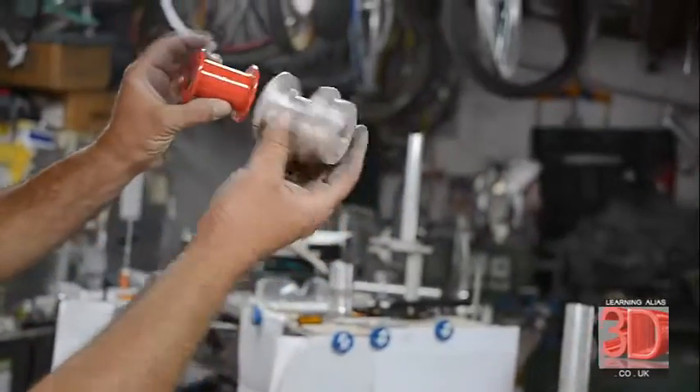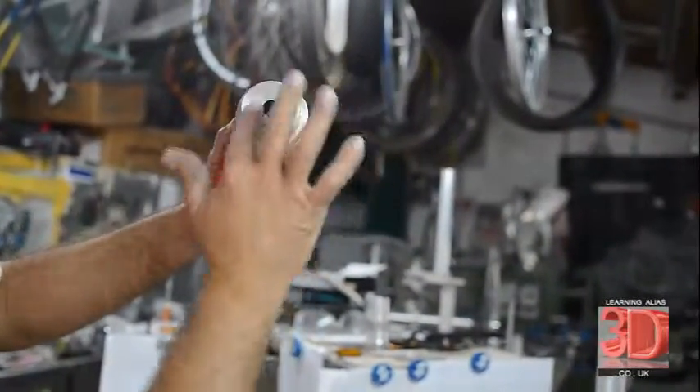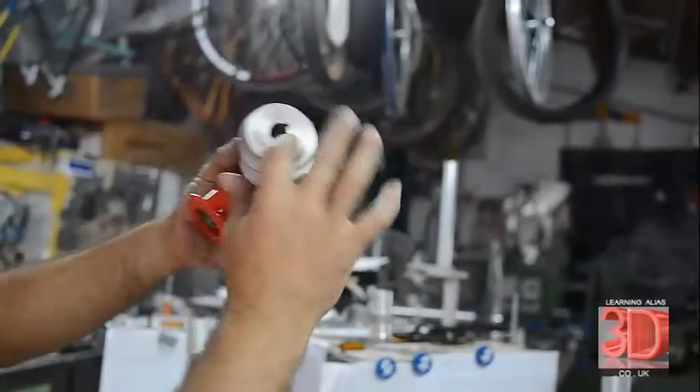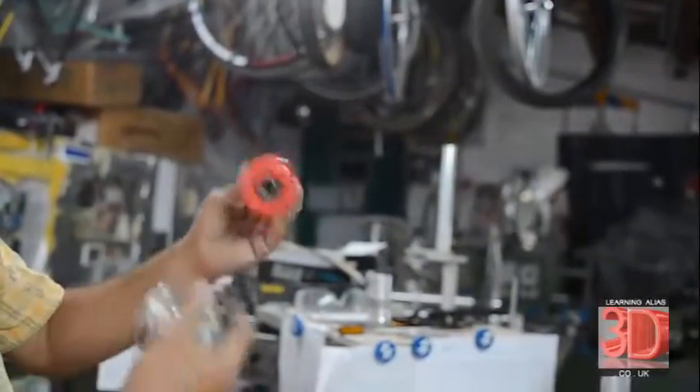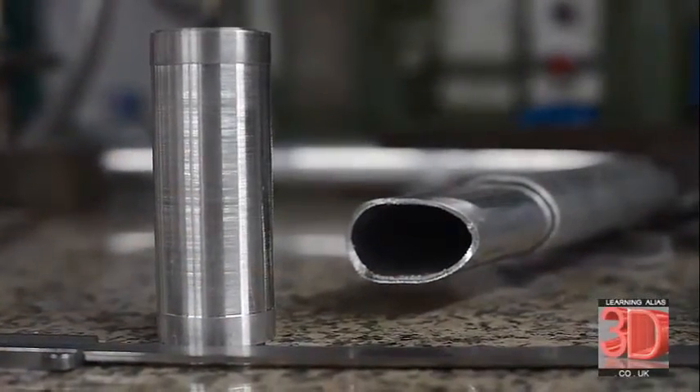Now we have special hubs for this trike. This one is held on with a Woodruff key and is locked to the shaft — that's for the driven wheel. And this one is freewheel. So we drive one rear wheel and the front wheel.